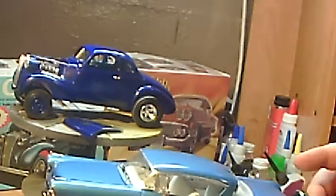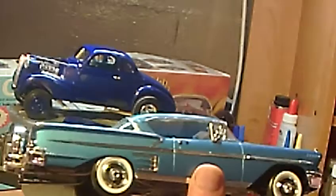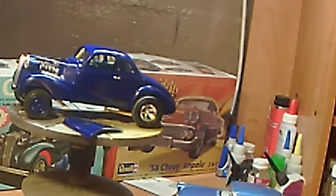But this one has the Continental kit on it, the trunk opens, and I got the chrome on the side which came in the kit. This is out of the Revell Lowrider kit. Anyway, that's what I've been up to the last few days — I kind of brought this out and finished up that 37 Chevy.